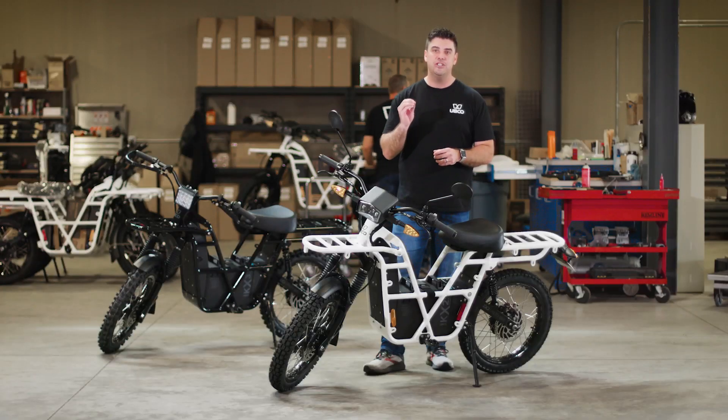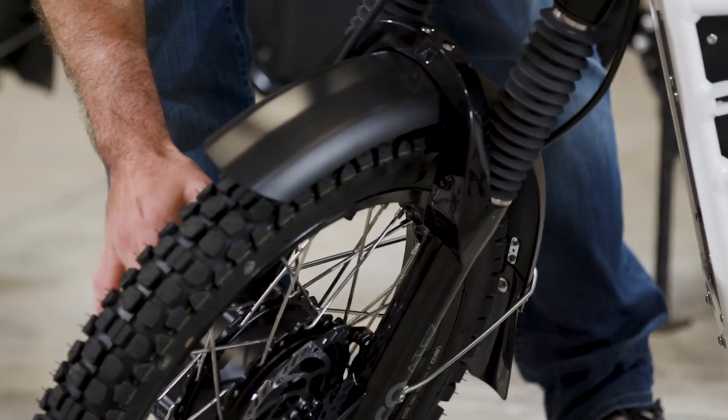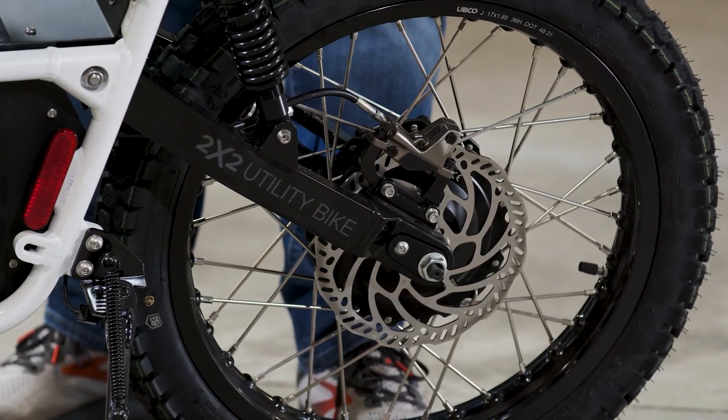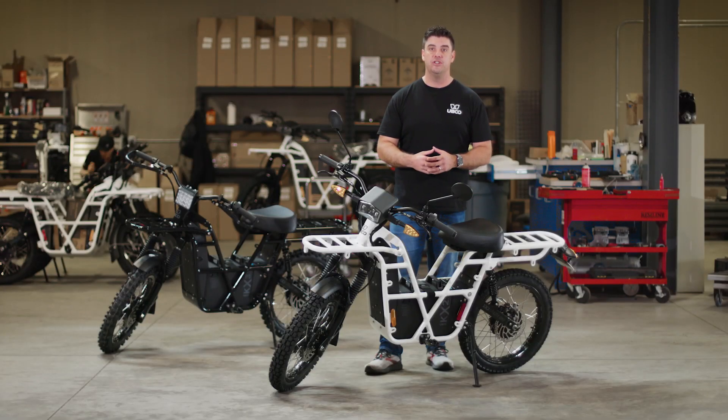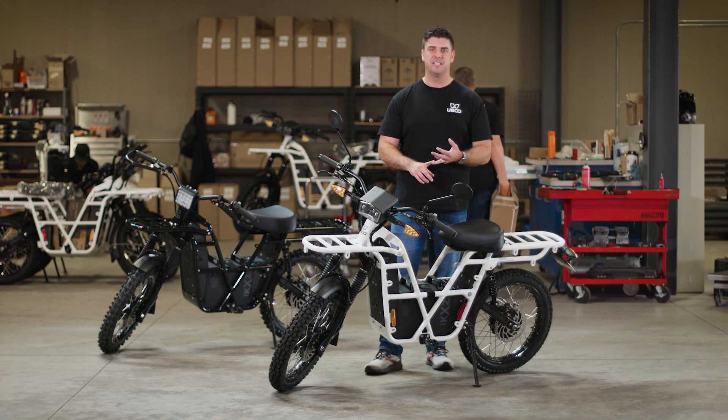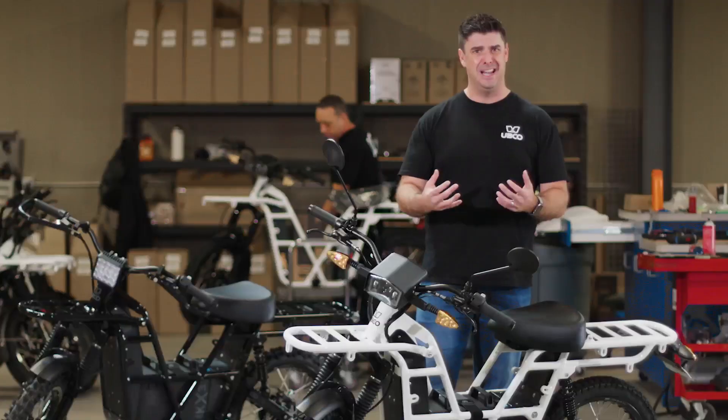There are a lot of unique things about the bike, but first and foremost the number one thing I want us to think about is this is a two-by-two. What does that mean? That means we've got a front hub motor and a rear hub motor, so you have traction 100% of the time, both front and rear. That gives the rider the ability to climb hills, keeps them upright, and allows them to ride in mud, muck, or anywhere they want to go — consistently, with a two-by-two motor.